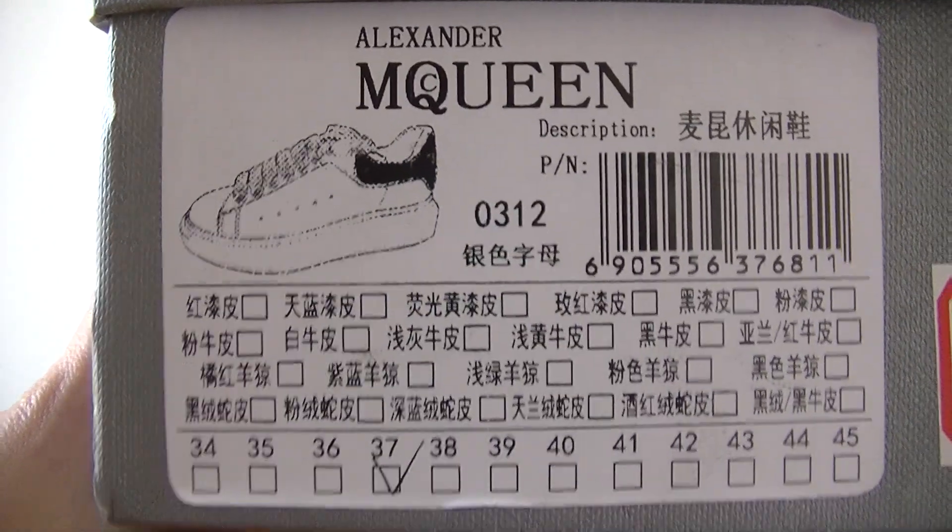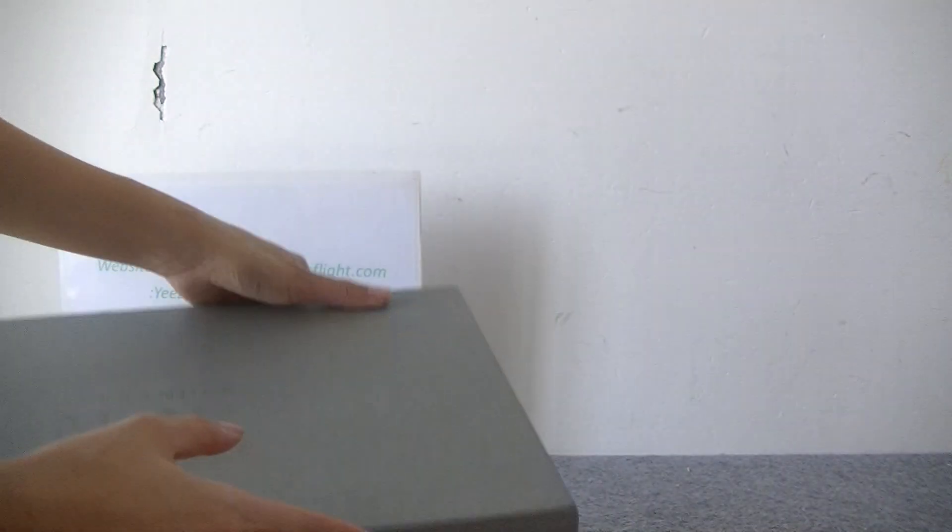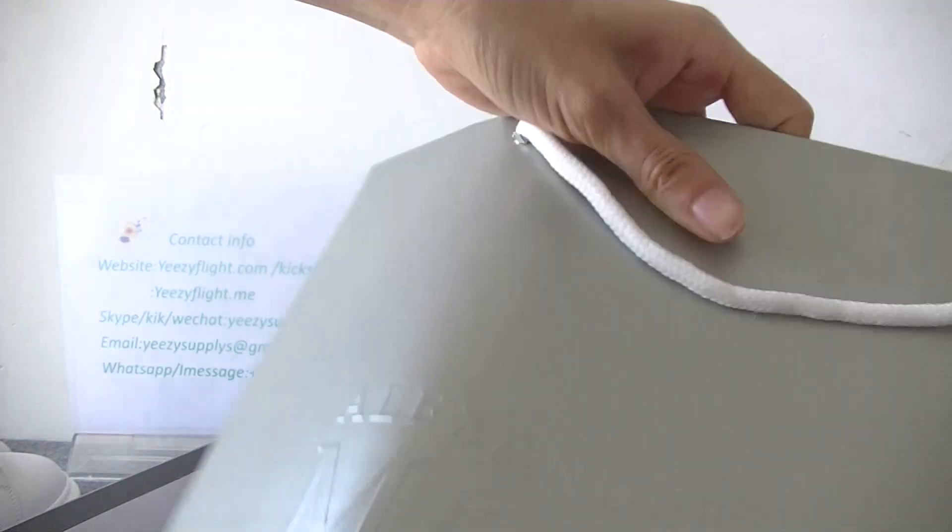On the side you can check the size label. It will come with the shoe paper bag, like this, and the box bag like this.